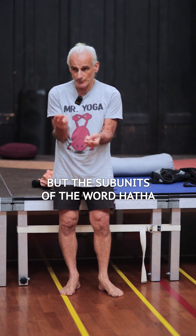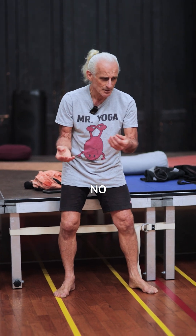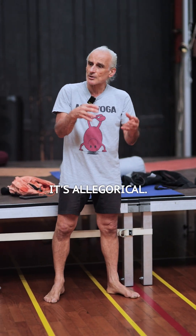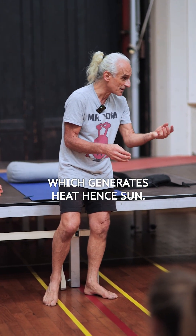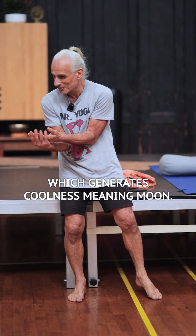The subunits of the word Hatha mean sun and moon. In the 10th century text by Goddard Nhat, it's allegorical. Ha means high pressure, which generates heat — hence sun. Ta means low pressure, which generates coolness — meaning moon.